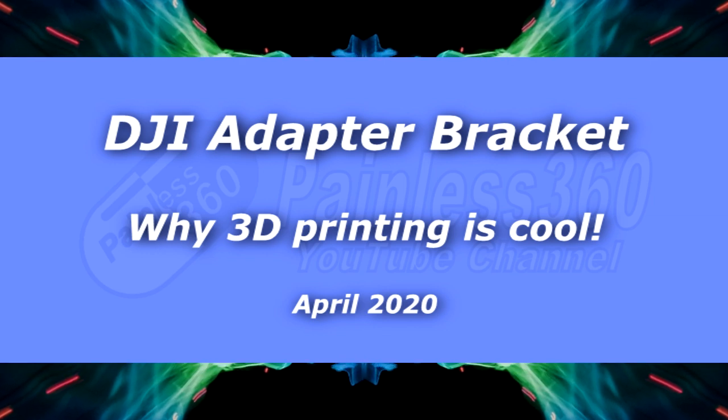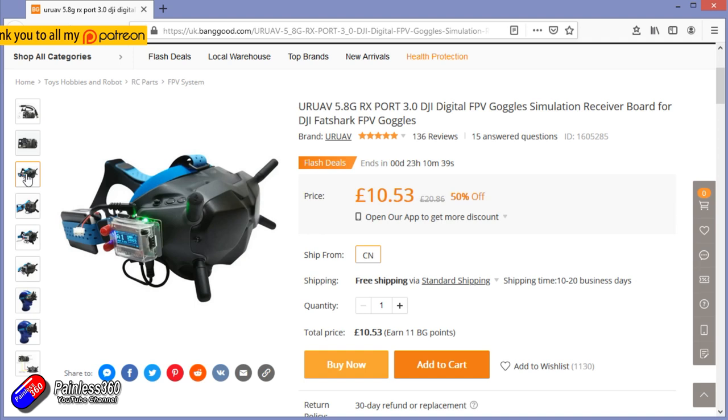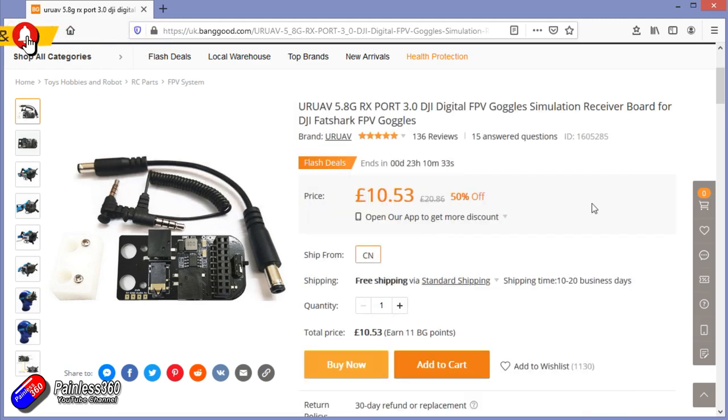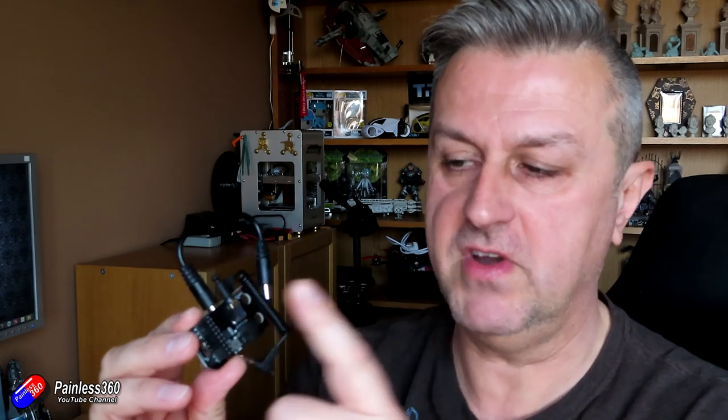Hello and welcome to this quick tip. This quick tip is all about the URUAV digital FPV goggle adapter for analog systems. What you do is plug in your FPV module — something like your RapidFire, TBS Fusion, or TrueDX — into here, and this goes onto the side of the goggles.